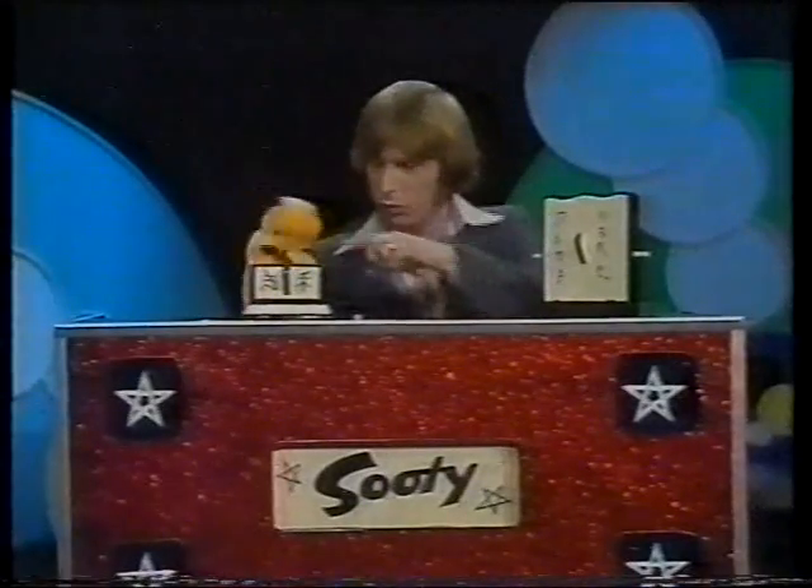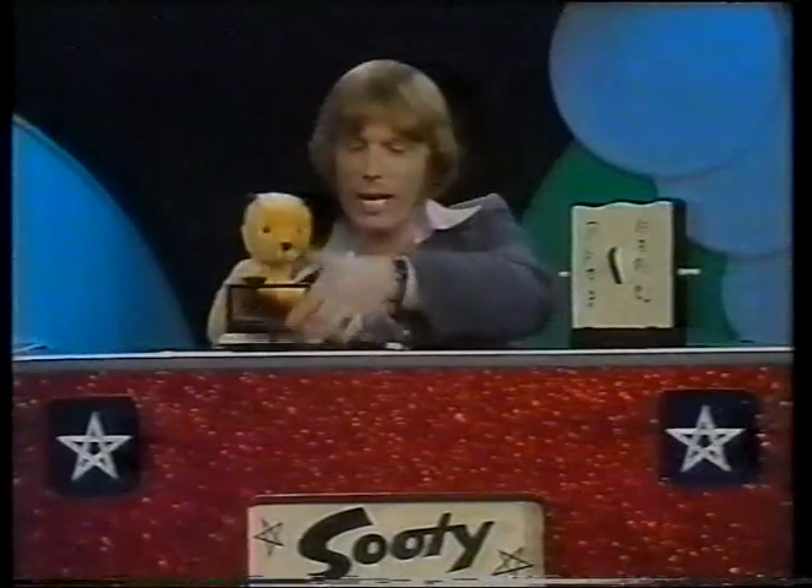Right, let's have a look at the props first of all. This cabinet here — let's make sure it's nice and empty. You can just see straight through that, can't you? Just prove it, Sookie. There we are. We'll close it up again.